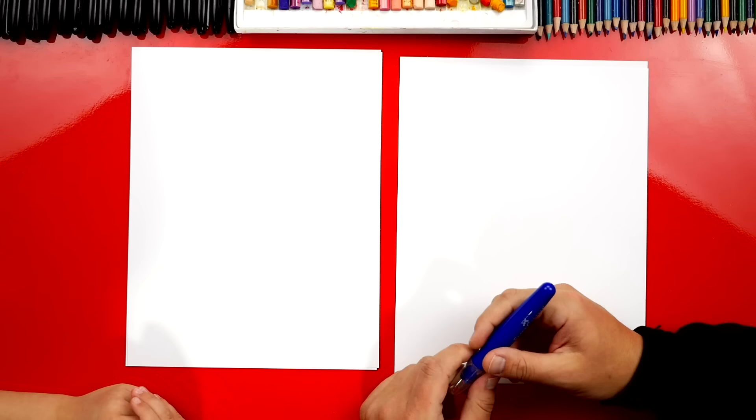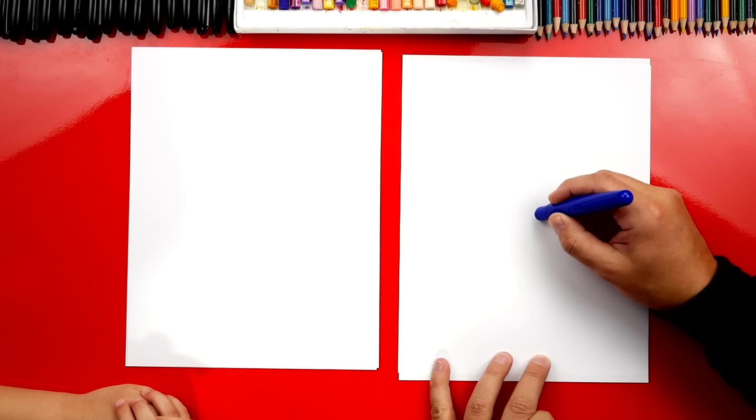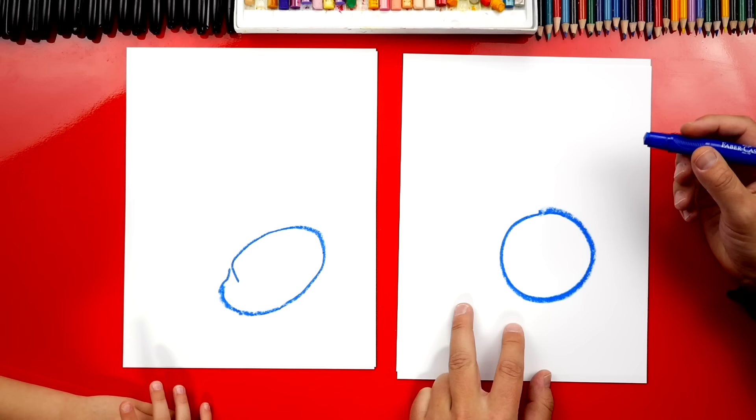Are you ready to start? Now we're going to use our blue crayon first and we're going to draw our bunny using shapes and letters. The first shape we're going to draw is a circle for the bunny head. We're going to draw a circle like that. It's a perfect circle — it kind of looks like an egg. That's okay because bunnies like eggs too.